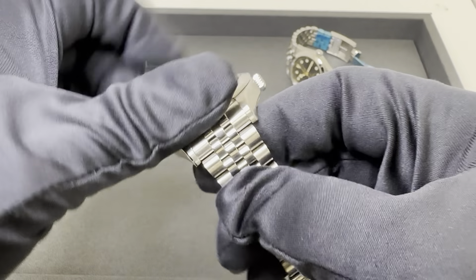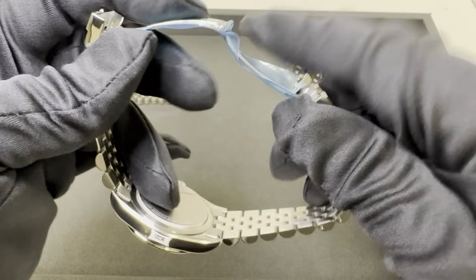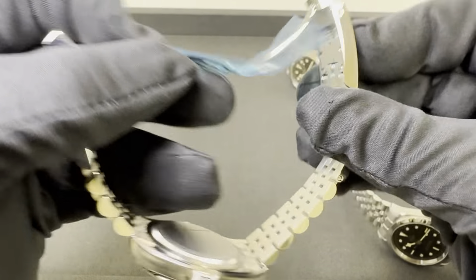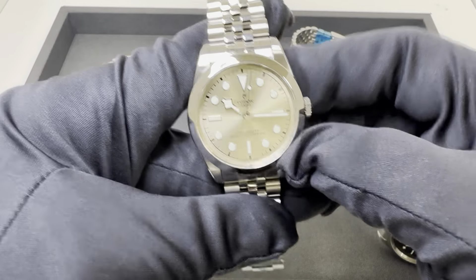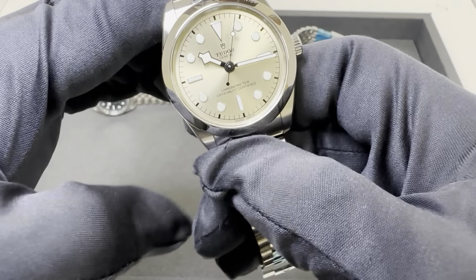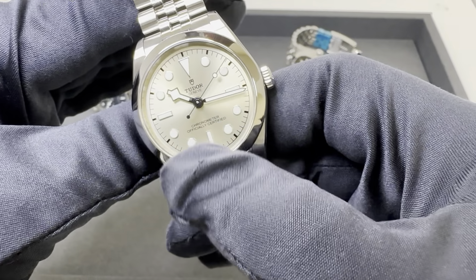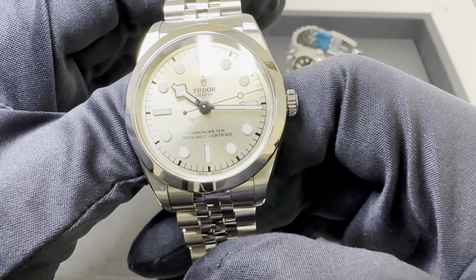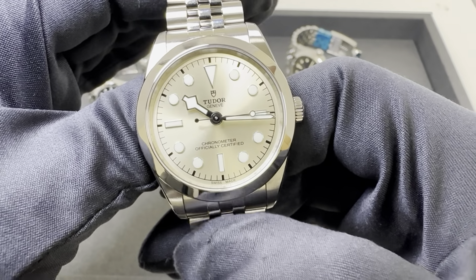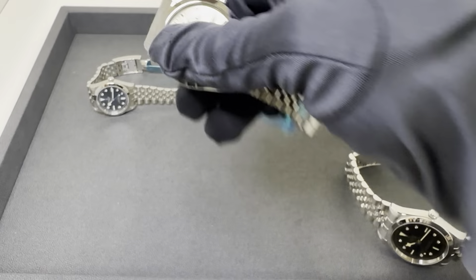10.5 millimeters thin on the 36. 43.9 — so about 44 millimeters lug tip to lug tip. 19 millimeter lug width on this model, tapering down to 16 at the last link and back out to 18 at the T-fit clasp. Micro-adjustability is fantastic on these. The 36 houses the MT5400 movement — slightly larger than the 31 — with 70 hours of power reserve and the same 100 meters of water resistance.